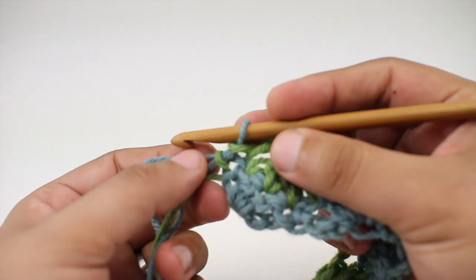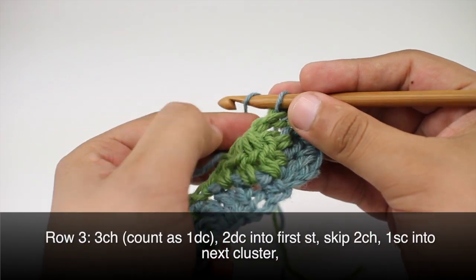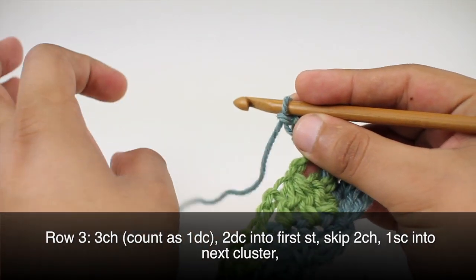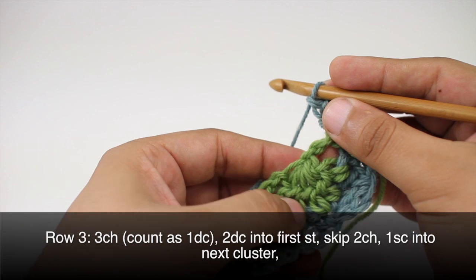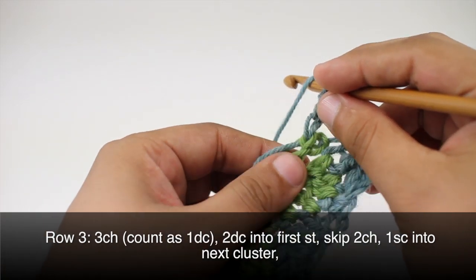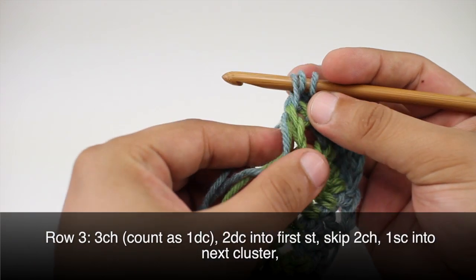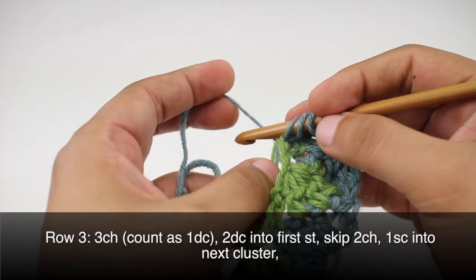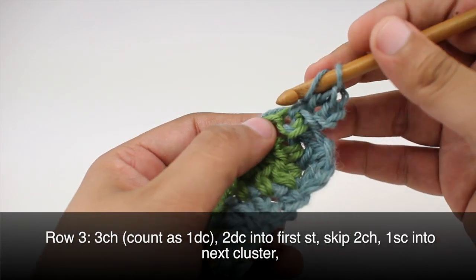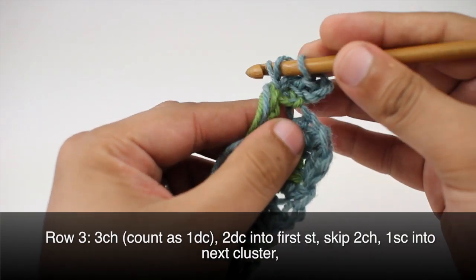Now we're ready for row three — just turn our work. Row three begins by chaining three with color A, which counts as a double crochet, then two double crochets into the first stitch below. As we do this, we'll work the tails in by wrapping the yarn around them, so the tails are being integrated into the stitch as we go.